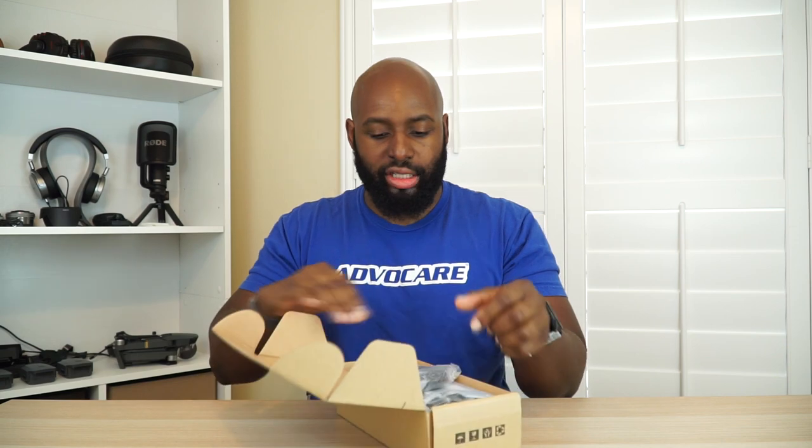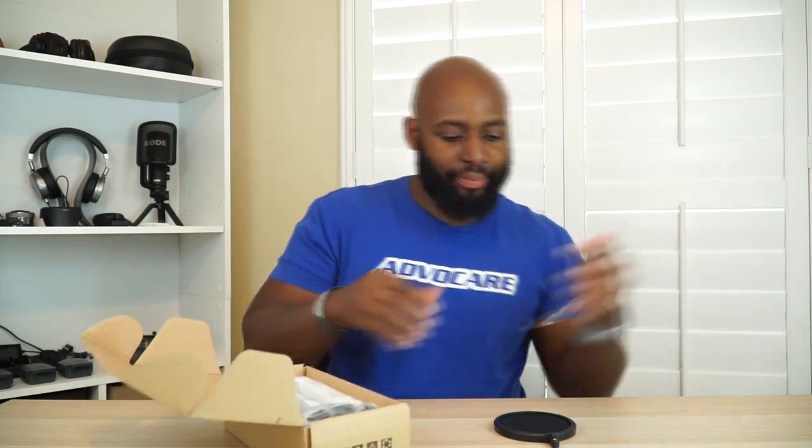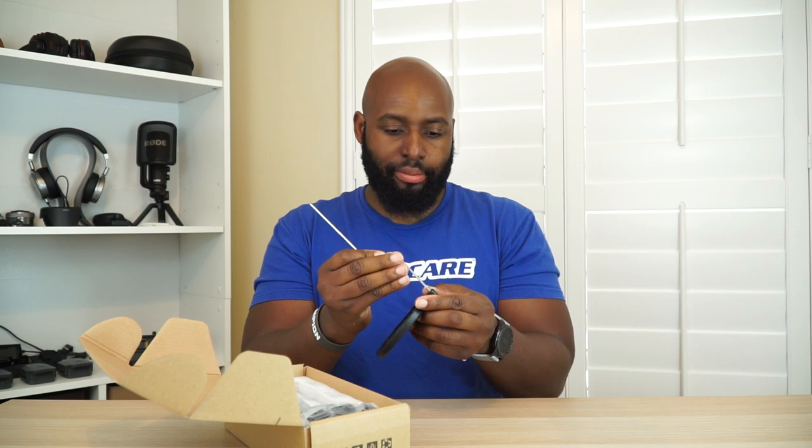Let's go ahead and open it up — very environmentally friendly box, not a whole bunch of packing here. We got a pop filter — let's put that to the side. It's actually a double-layered pop filter; it has like two sheets of that mesh material. It's got a screw that goes in here somewhere, and it has a threaded end with a nut on it, so let's go ahead and thread it in.